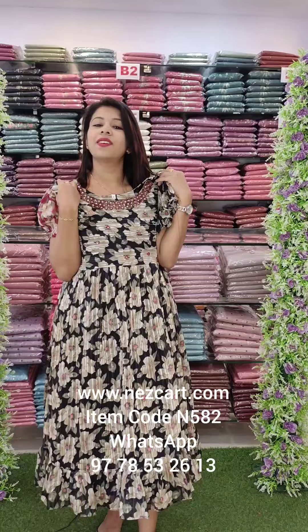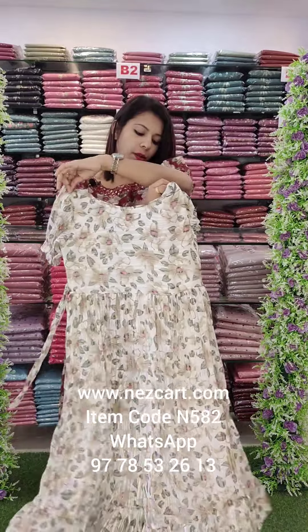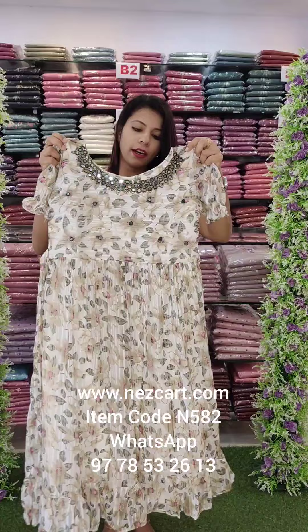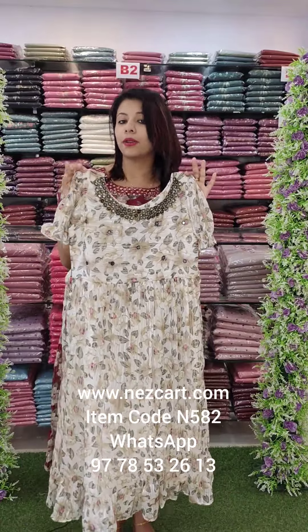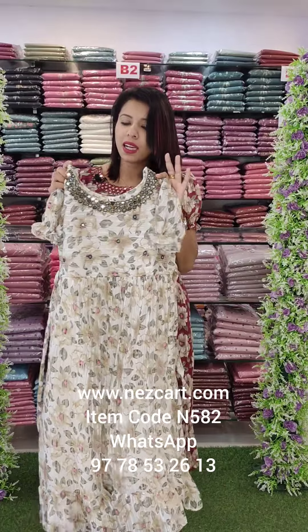They are priced at 695. This size has a tie at the back. You can use heavy handwork, keep it within budget, use it as party wear, with short sleeve. The patterns are the same but you can change the colors.